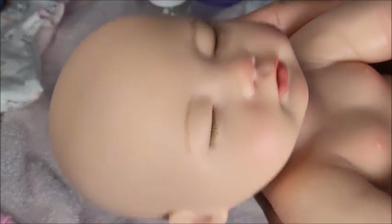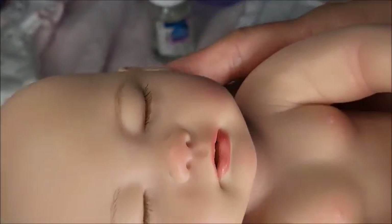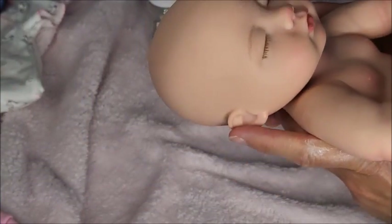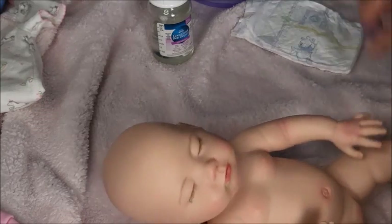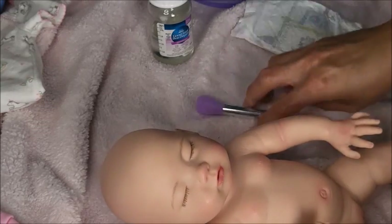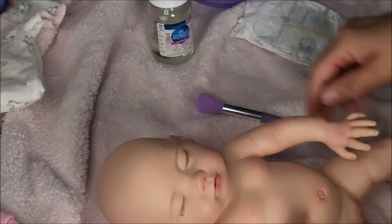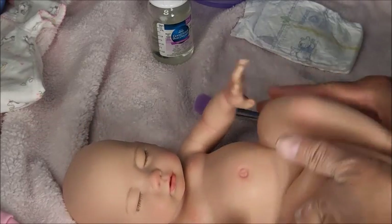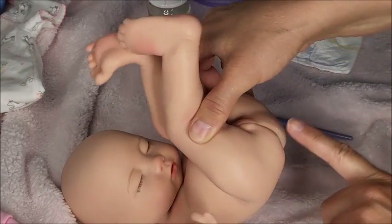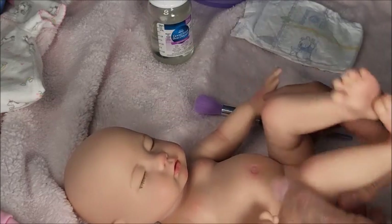Her face actually reminds me of how the Avatar babies look. She's so cute, I can't get over it.